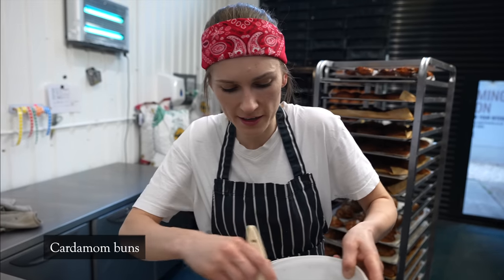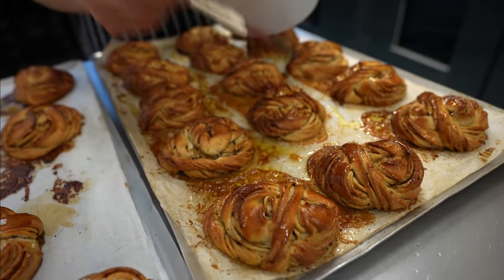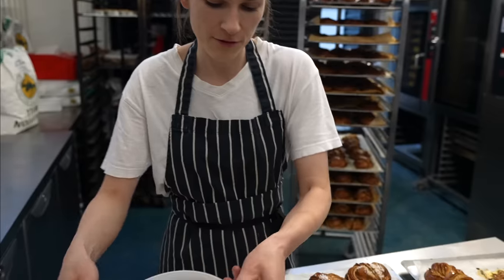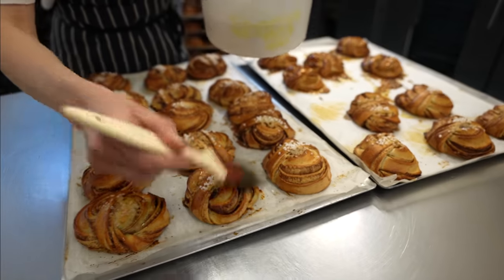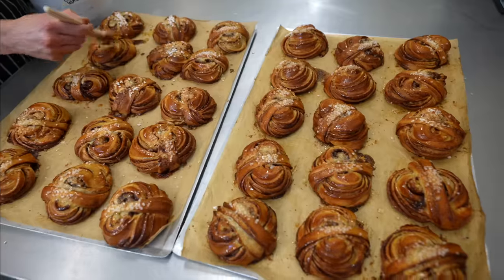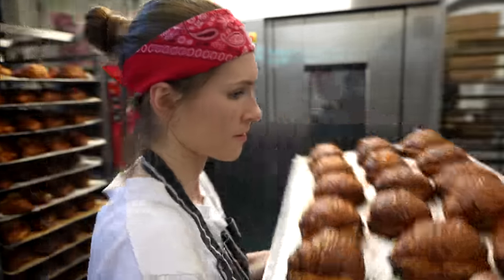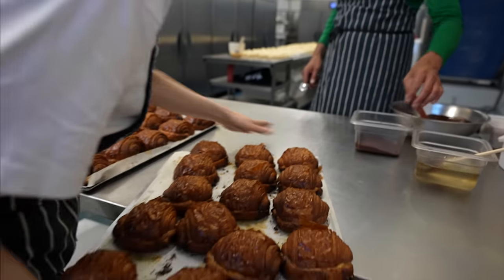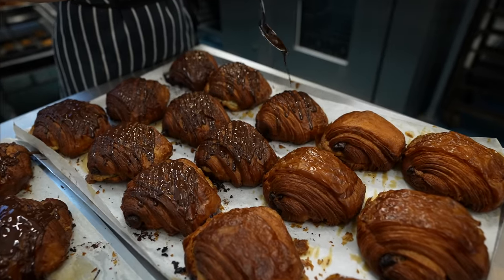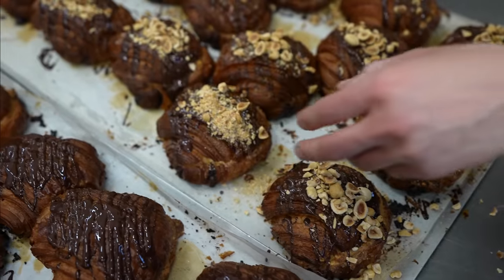Now we're going to glaze the buns straight away — with coffee and orange glaze for the cardamon buns, and with cinnamon glaze for the cinnamon buns. How much love goes to these buns! Do you remember the hazelnut pain au chocolat we baked as soon as we started the shift? We're finishing them by drizzling the chocolate and topping with some roasted hazelnuts.